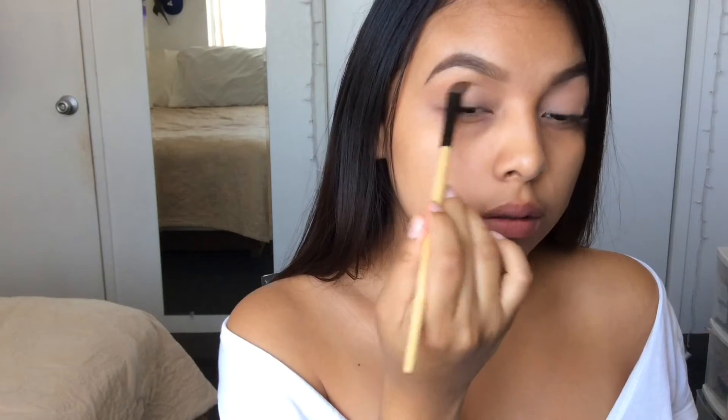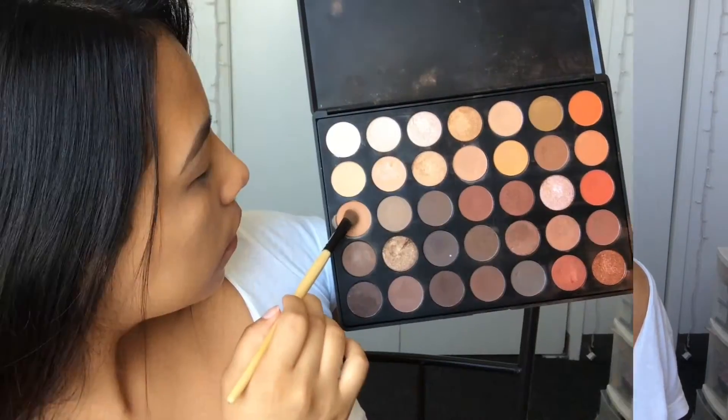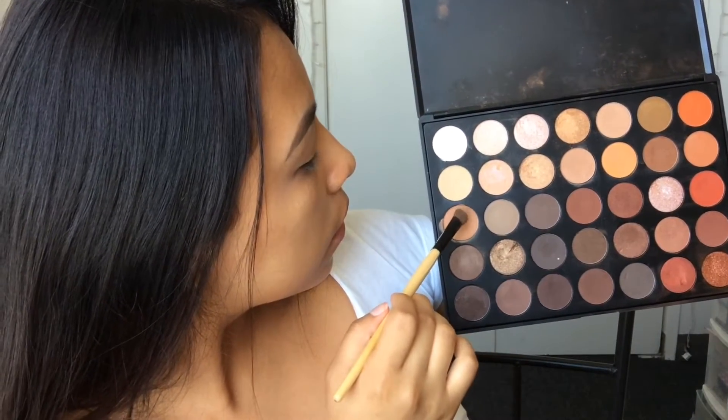We're going to start off with a neutral peachy color all over our eyelid. This is a Morphe 35O palette, by the way. Now we are going in with a deeper color — it's like a brown peachy color — and we're just going to apply that on our crease line.